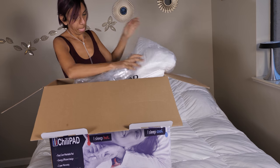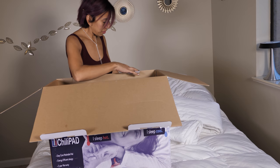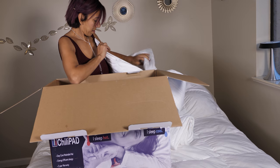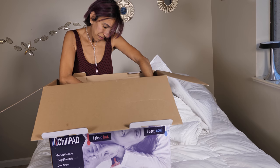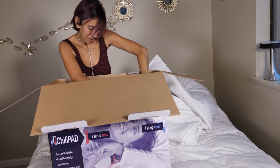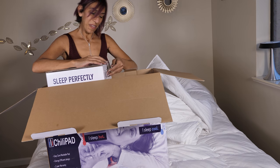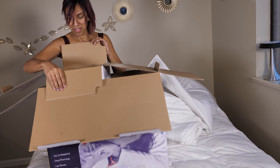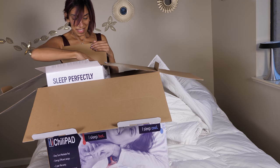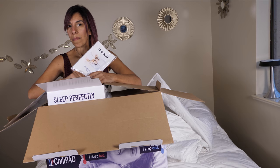I'm going to make my bed in a second. It says here on the box: no more sweating, tossing and turning — only sleeping well. We are about to find out if that's true once we put it to the test. This is very important: the manual.